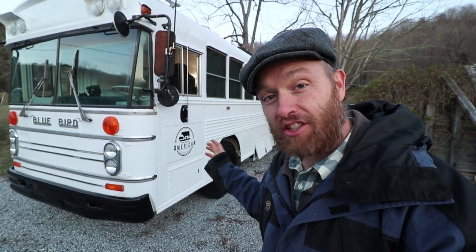In this video I want to show you the four parts to my off-grid school bus conversion.